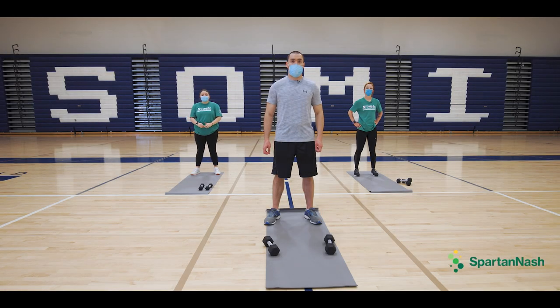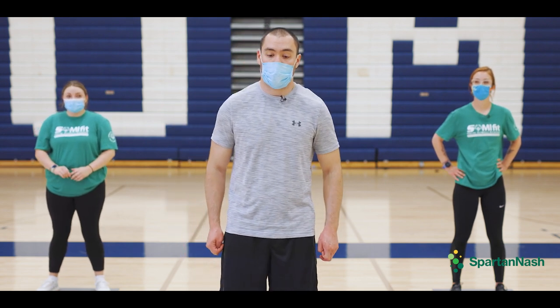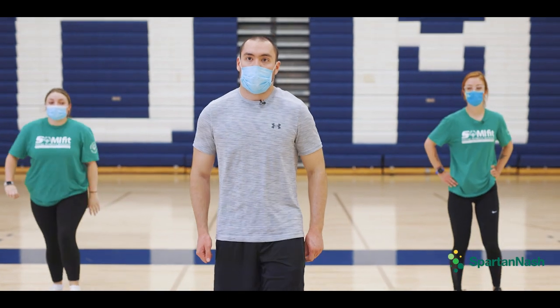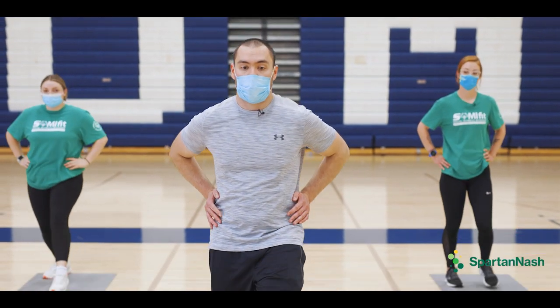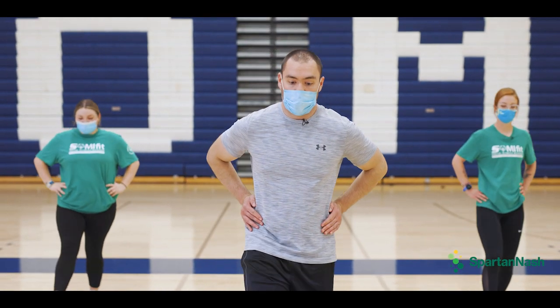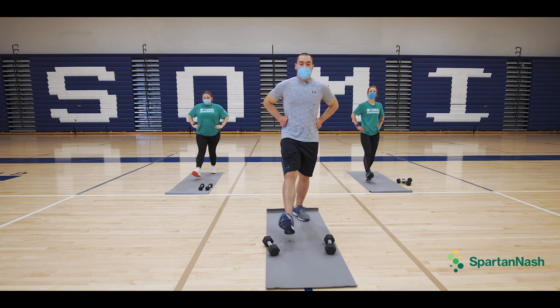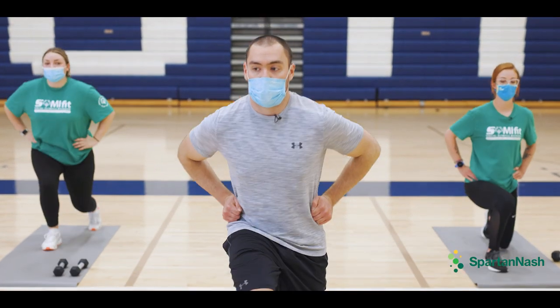We're doing lunges — forward lunges — and we're going to do 10 reps all together: five on the right knee and five on the left knee. Start on the left knee: left knee forward at a 90 degree angle, one, two, three. Right knee forward, left knee at a 90 degree angle back, four and five. Make sure we keep our back straight the entire time. Back straight. We got three more — 90 degree angle — and ten.